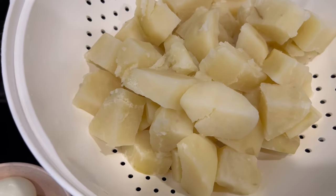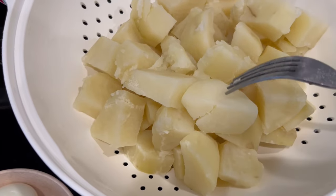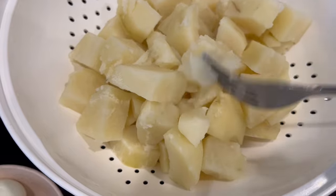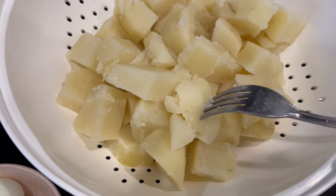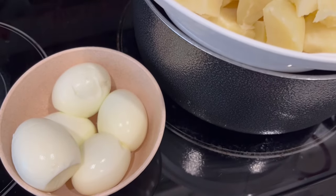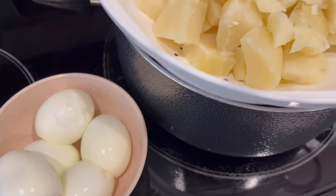My potatoes finished cooking and I drained them in a colander. Fork tender means if you put your fork in the potato it should very easily go in — that's what you're looking for. I also peeled my eggs as well, so let's get started with everything else.